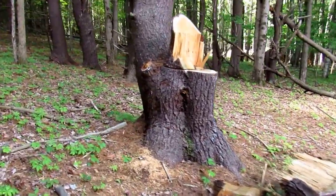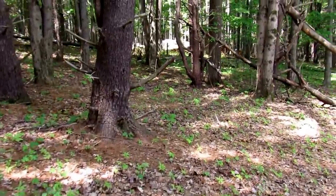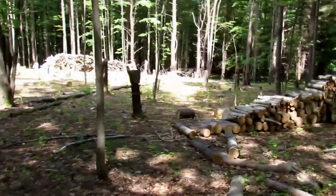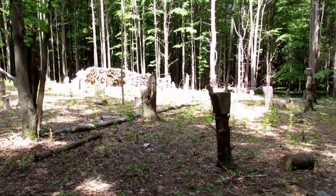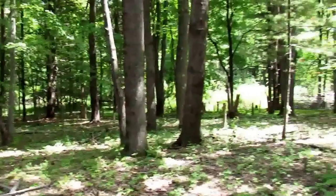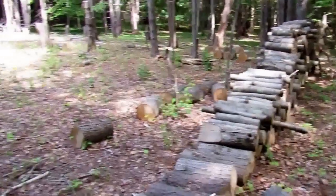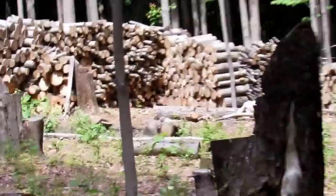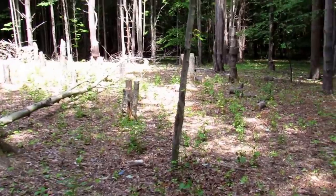Our next step is getting a four-wheeler and clearing a path to get back to where our home's going to be. This is the area we cleared over the fall and winter — we took down at least 60 trees. It used to be thick forest like anywhere else on the property. You can see our wood stacks where we were stacking to get the wood out of the way. Here's our area — nice and away from the road.